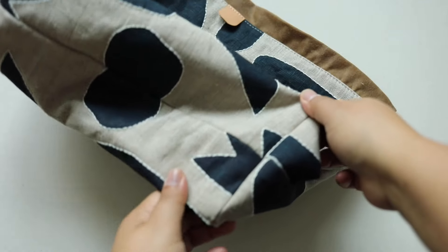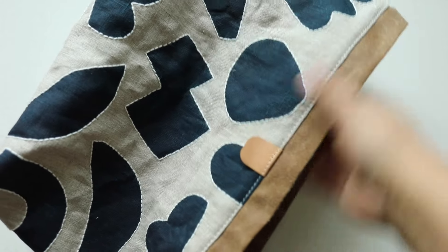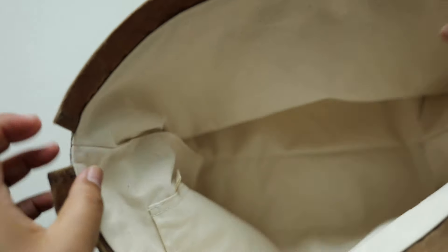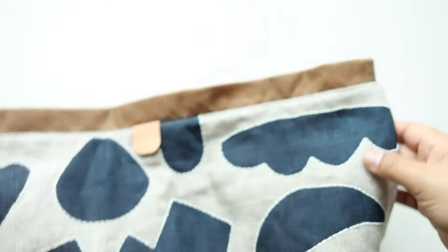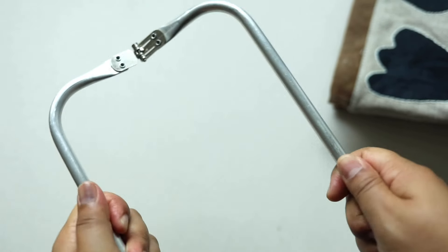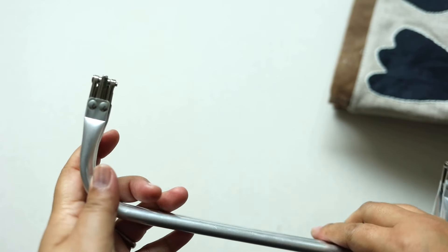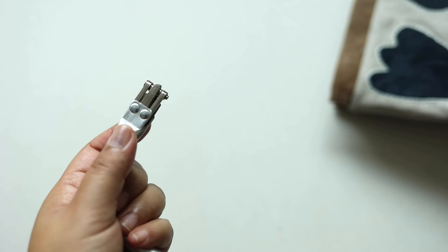Here's the bag all sewn up — the gusset looks great, I top stitched it all along here. On the inside you can see where the seam was and where the opening was closed. The only step left is to insert the frame. Let me show you how that's done. Keep in mind how the frame opens and closes so you know how it connects together.